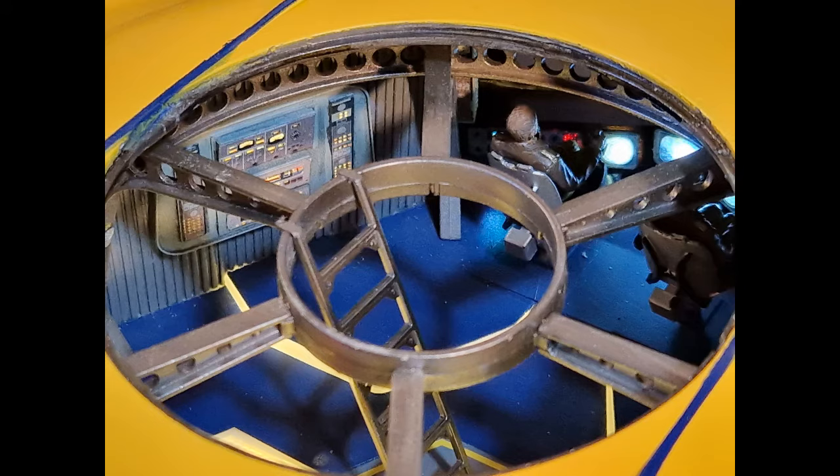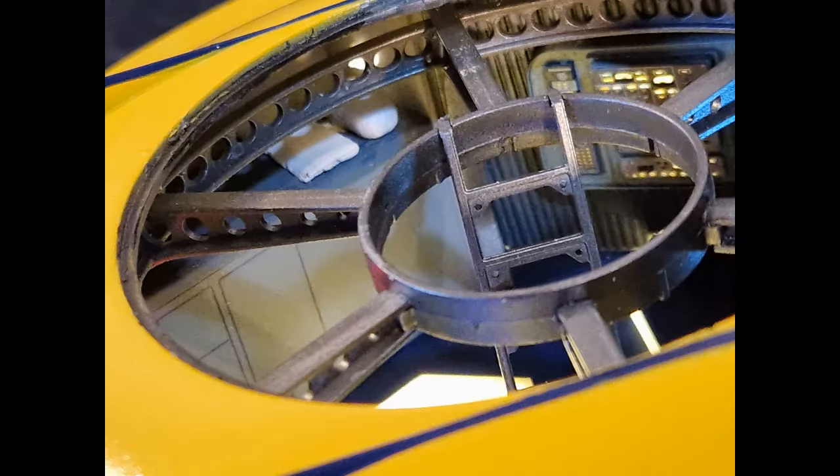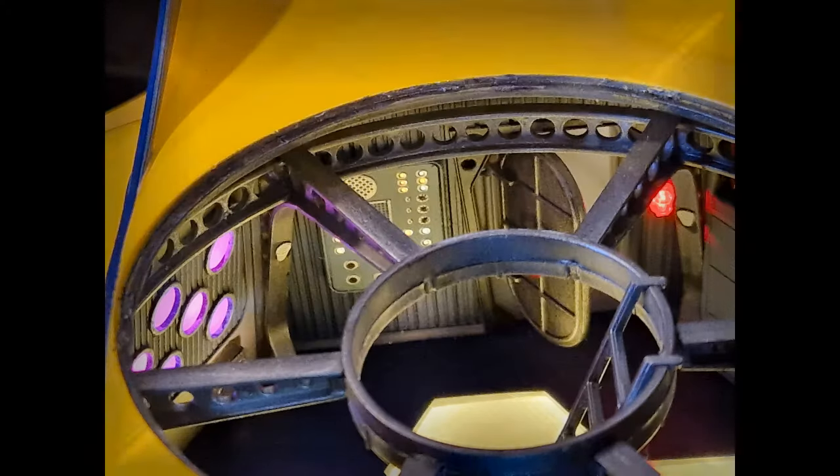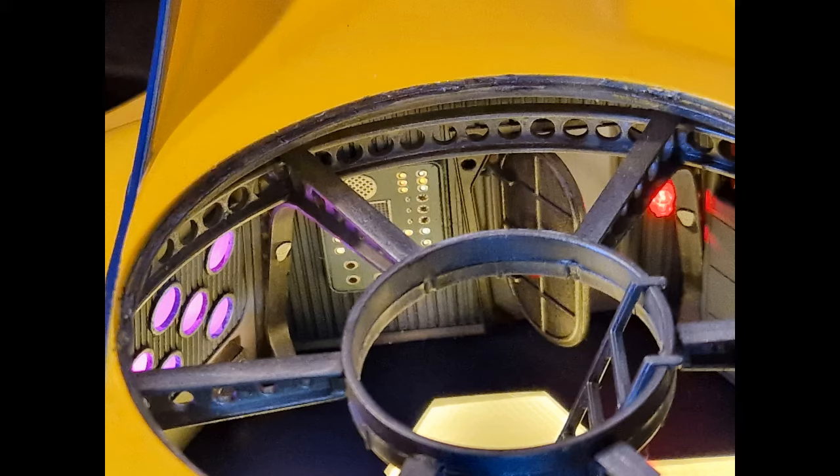This is the Sea View - the most extraordinary submarine in all the seven seas. Its public image is that of an instrument of marine research. In actuality, it is the mightiest weapon afloat and is secretly assigned to the most dangerous missions against the enemies of mankind.